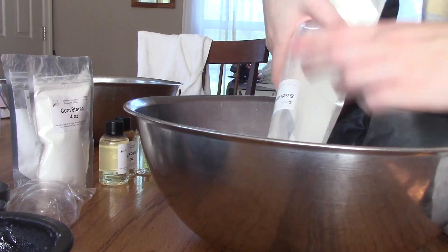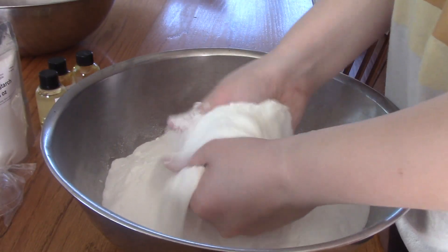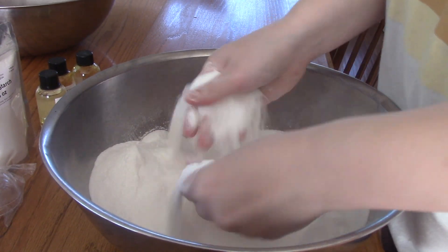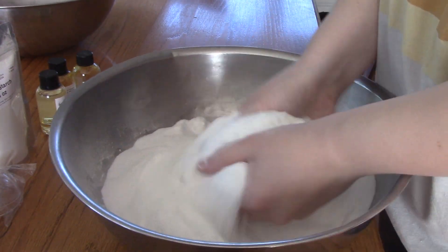First, you will need to take your sodium bicarbonate and your citric acid and pour them into a bowl, then mix well. If you have a sifter, you can use that now to get out all the clumps. If not, you can just do it with your hands — you just need to get out all the clumps that there might be in these powders.